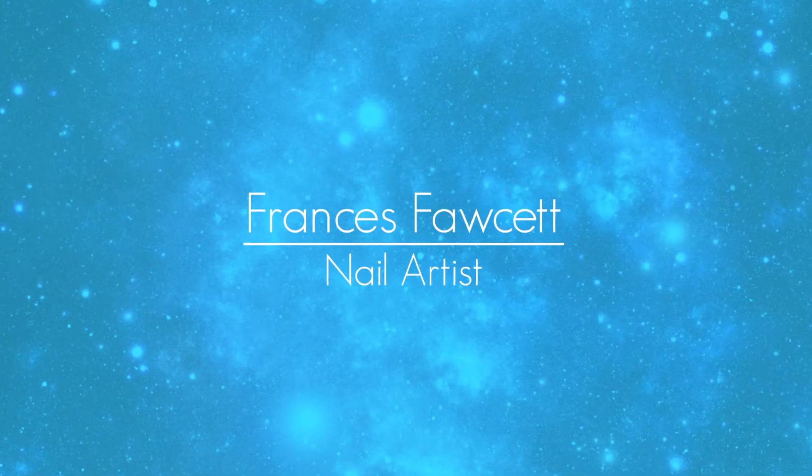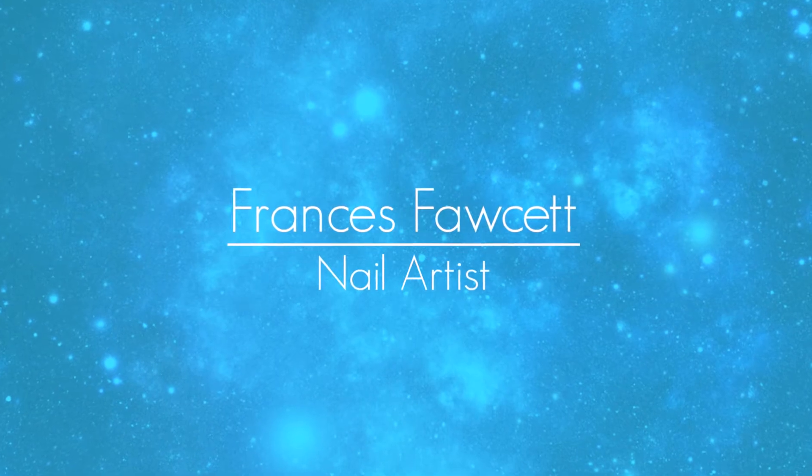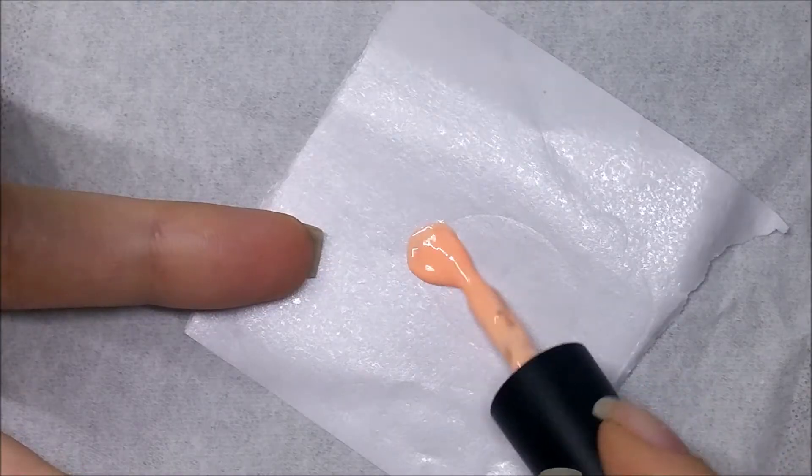Hello everyone. In today's video I have something a little bit different from me — it is some 3D gel Halloween nail art.